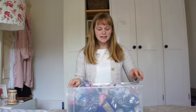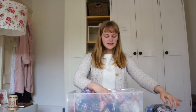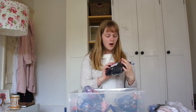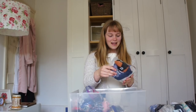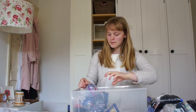This is my sock drawer and there are also some miscellaneous bits in here. I like to use cling film bags to organise everything. So these are my Fat Face socks, then plain ankle socks, white trainer socks, black ankle socks, fluffy socks, patterned ankle socks, and knee-high socks. These two pairs are loose because they're my two favourite pairs at the moment.